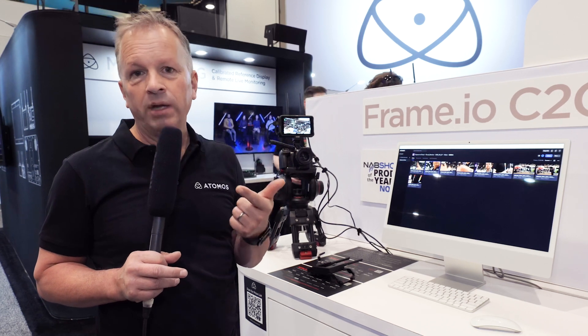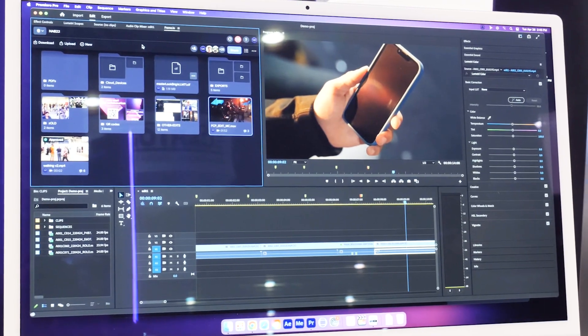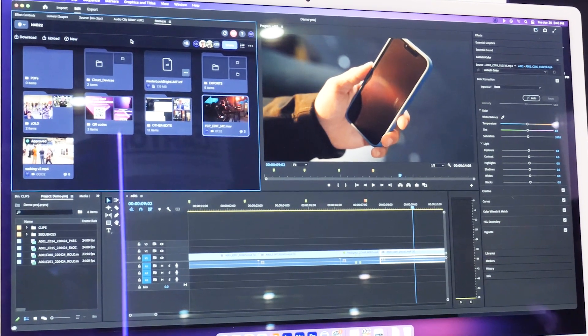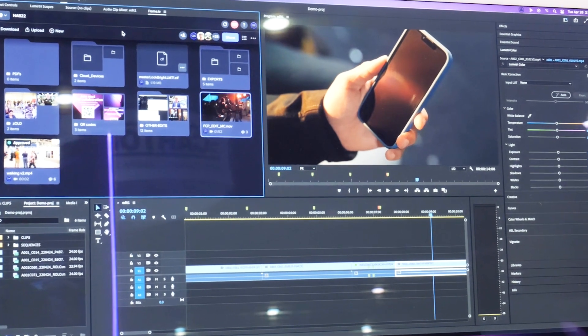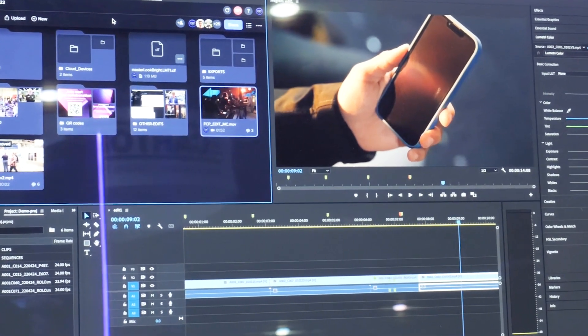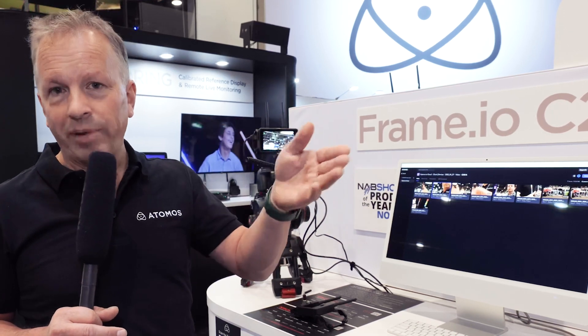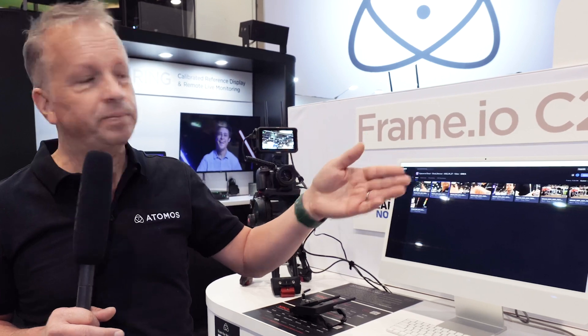Because we are recording both files, we have matching timecode, matching metadata, and matching file names. If we wanted to produce a higher-quality 4K version, because all that metadata and timecode matches, we just need to go into Premiere and relink that media with one button press that says 'substitute for high-quality media.' It will know where to find it and will substitute, and that timeline — that edit — has now gone from an HD file to a 4K file. That's the power of Camera2Cloud.